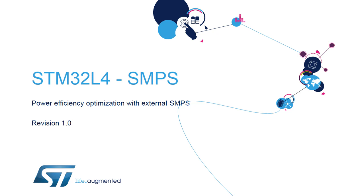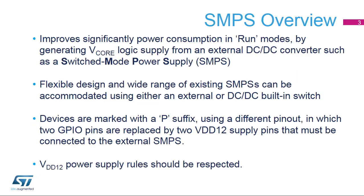Hello, and welcome to this presentation of the STM32L4 Power Efficiency Optimization with an External SMPS. The use of an External Switched Mode Power Supply, or SMPS, with the STM32L4 series of ultra-low-power microcontrollers extends the power efficiency in run modes by generating a V-Core logic supply from an external DC-to-DC converter instead of the integrated LDO regulator.